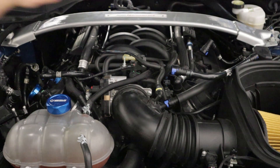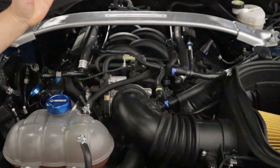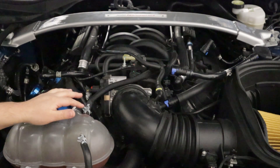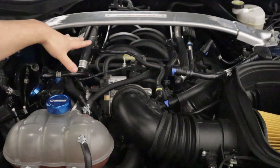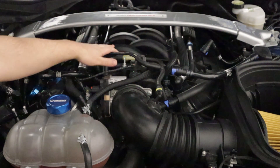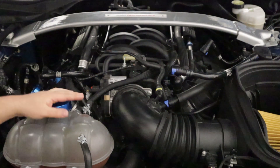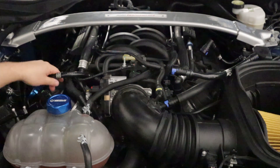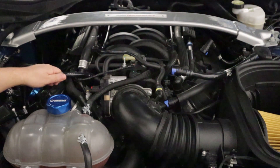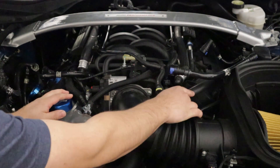First things first, a general overview of where we're going to be working — just the top of the engine bay. You want to open the hood so we can have access to all this stuff. If you have an engine cover on the car, go ahead and remove that so you can see the intake manifold. What you're essentially looking at is the PCV tube on the passenger side and the engine breather tube on the driver's side.